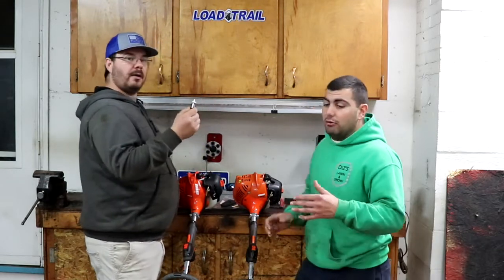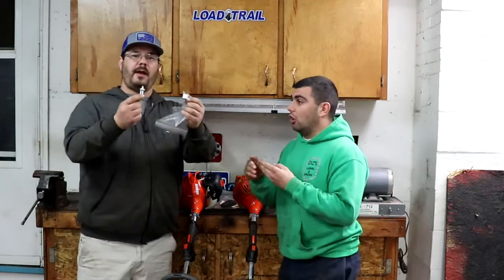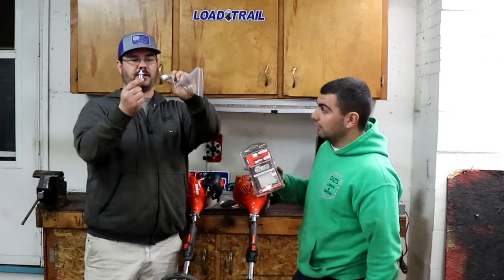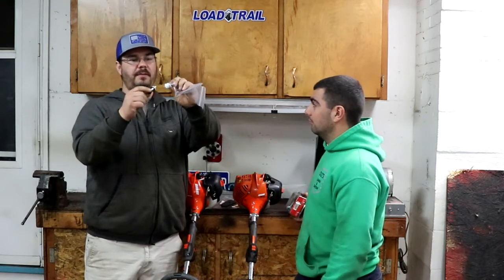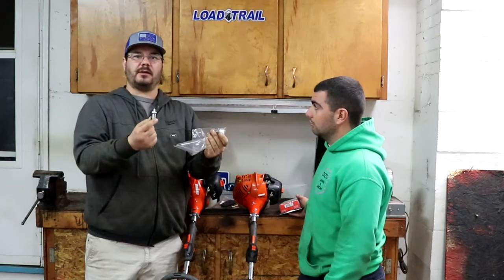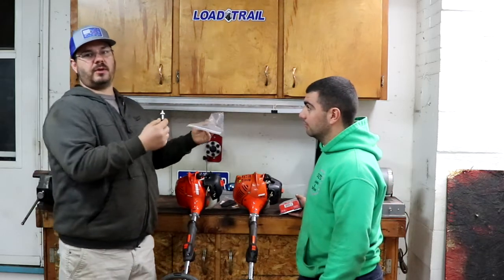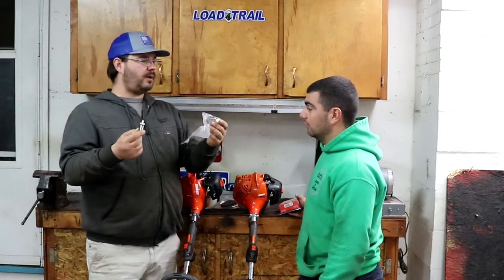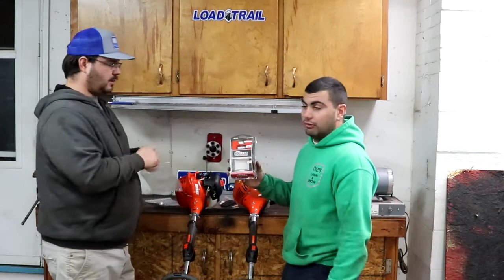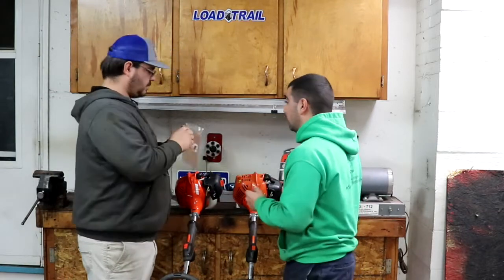Echo also has this easy convenient tune-up kit. Look on the back — it's got your model number and everything right there. This is the smartest thing I've ever seen. I have a lot of Stihl, Red Max, and Echo equipment. The kit's got a spark plug, air filter, and a fuel filter. But why would you pay separate prices for each item when you can get them all in one kit? The fuel filters aren't even the same size across brands.